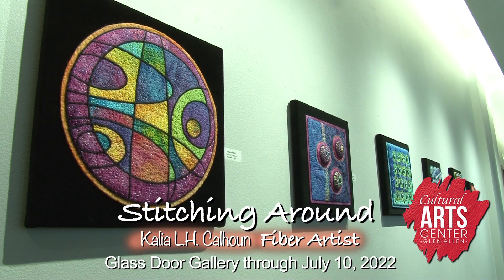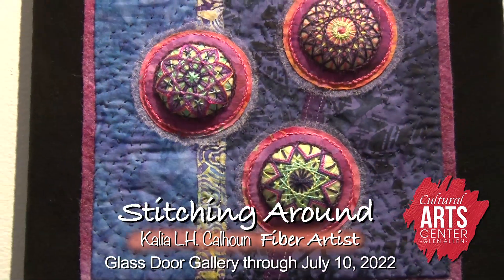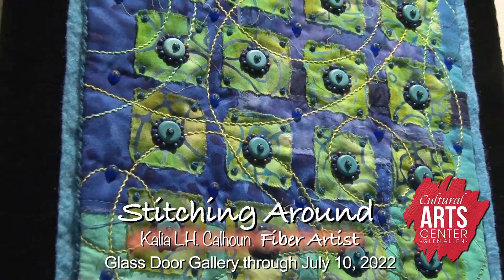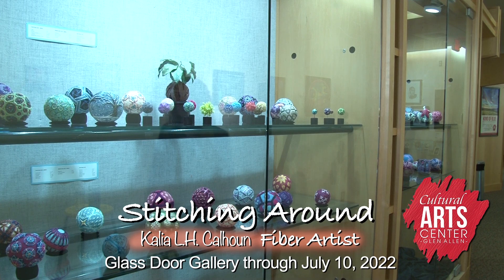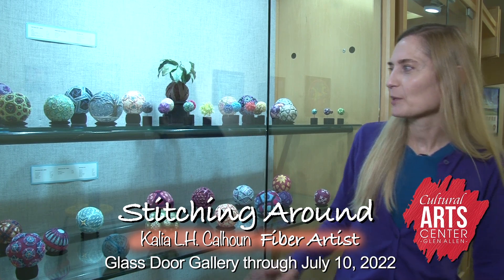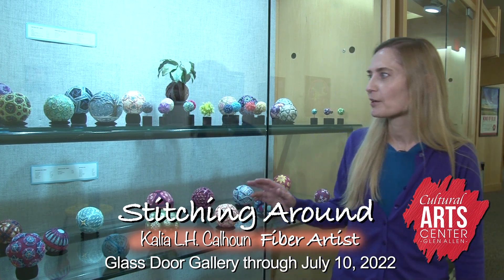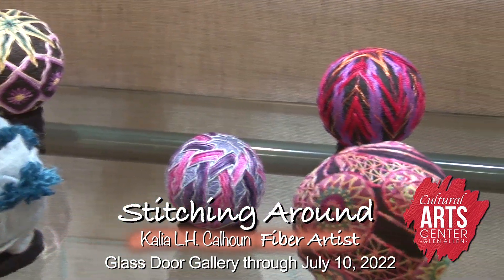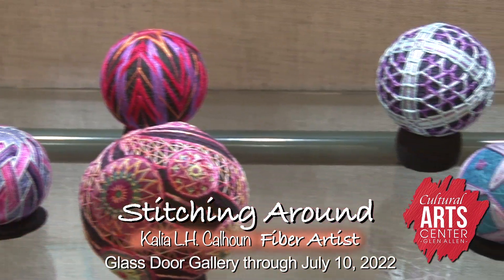With the two-dimensional work we have on the wall, these pieces are an outgrowth of making art quilts for many years, and they've become more three-dimensional. On this side we have Tamari. Represented in the glass cabinets are pieces that range anywhere from traditional in style to much more contemporary interpretations.